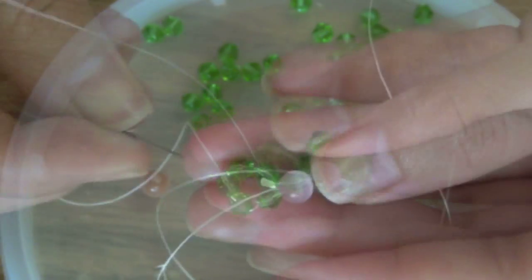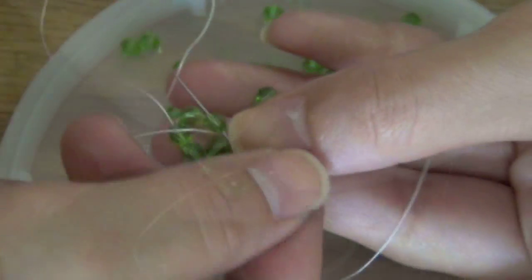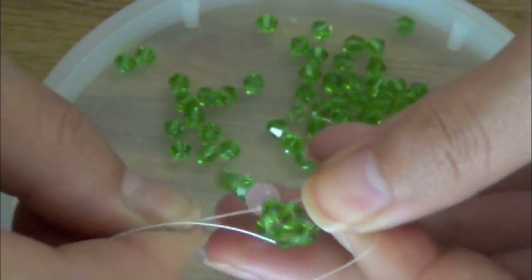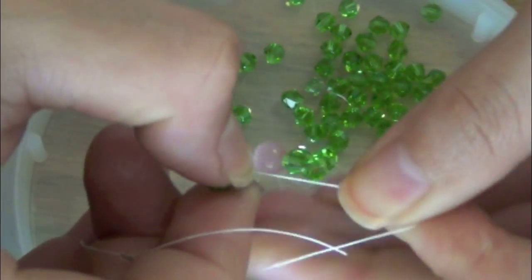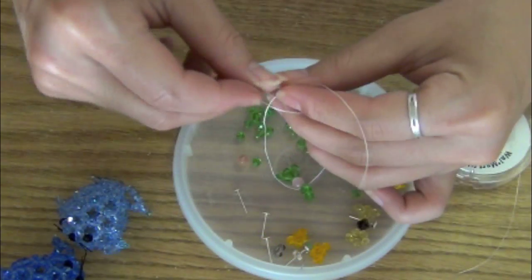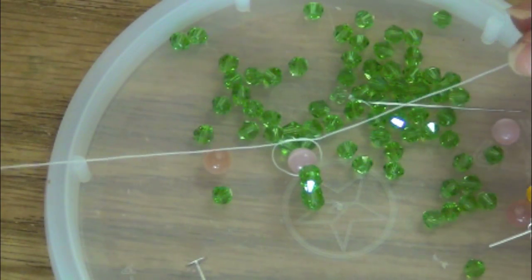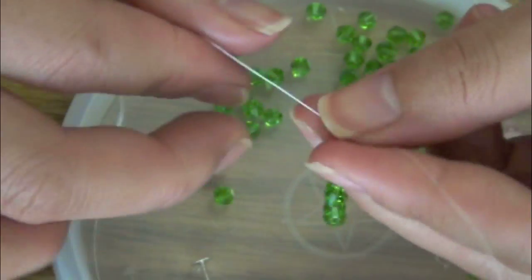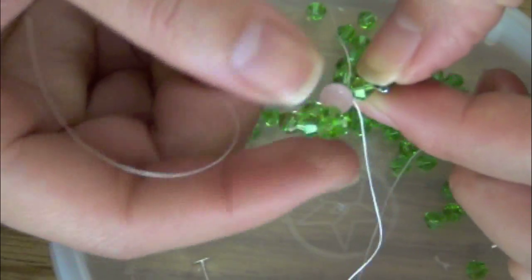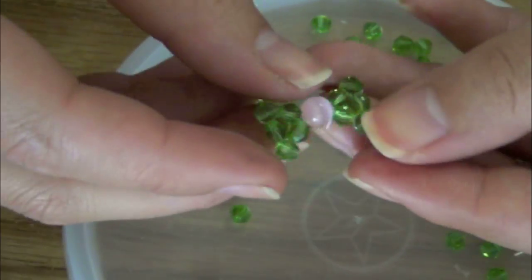If you followed all the steps correctly, you should see that one end of the thread will meet up with the other. Be sure to pull all the beads tightly together. At this point you can remove your needle, grab both ends of the string, and just tie a knot — you may want to tie it a few times so that it doesn't come loose.